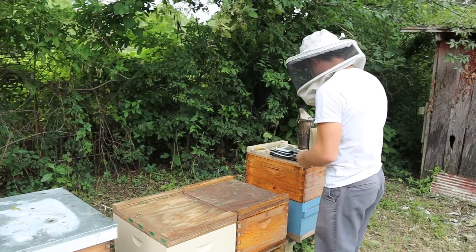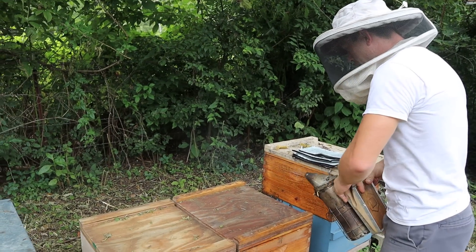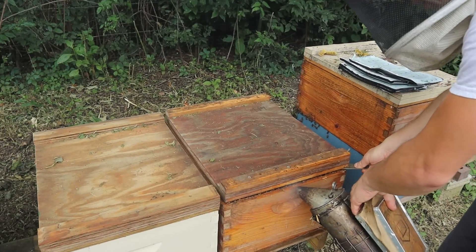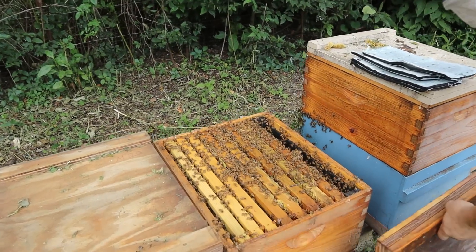This is the only one left that's actually a 2019 queen — the others are now 2020s. I've already been into this one and threw in a little bit of syrup feed earlier, so let's do a video on it.